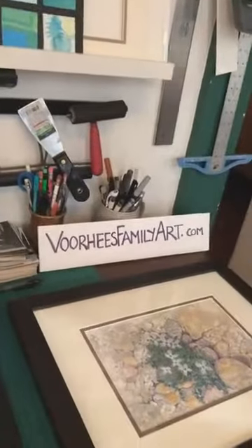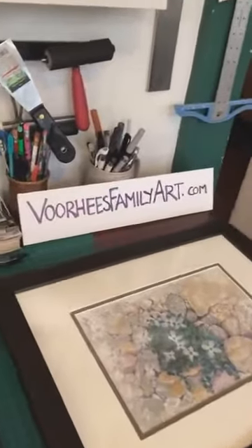That's my short little demo on underpainting and what I do with it. If you have any questions you can go to VoorheesFamilyArt.com and contact me through there. You can also see what we have to offer for the show this weekend — it's today and tomorrow. VoorheesFamilyArt.com.